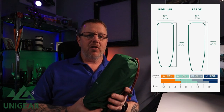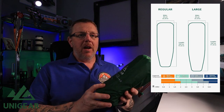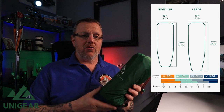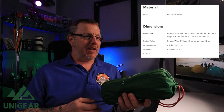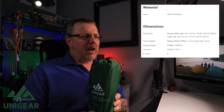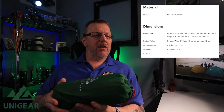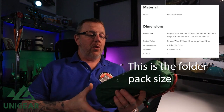This is a large — 64 centimeters across and 196 centimeters in length, so it's for quite a tall person. The regular is 64 centimeters across and 186 centimeters in length. The package weight is 0.96 kilograms — just under a kilogram, that's 33.86 ounces — for the regular size. It's got a thickness of 6.35 centimeters once it's all pumped up.